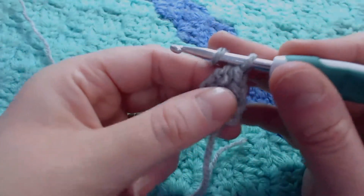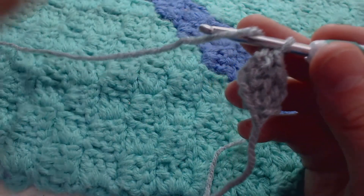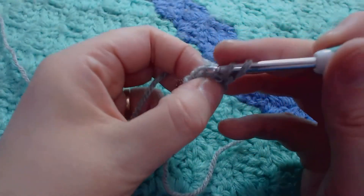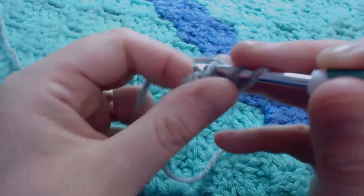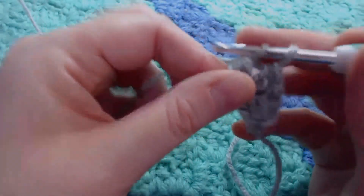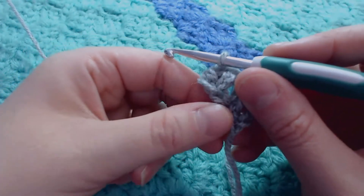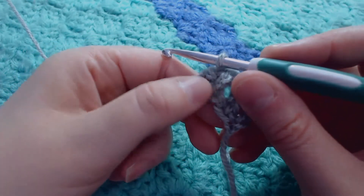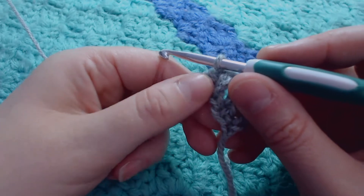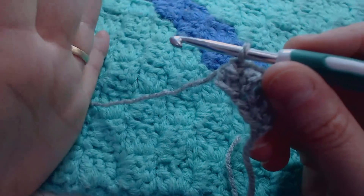What you're going to do now is carry on doing your chain in the same method. It's a hook over and go through both parts of that single stitch at the bottom. Pull up your yarn. Hook over, pull through 1. Hook over, pull through 2. Hook over, pull through 2. When you're doing this, make sure that that very first pull through is kept quite loose. The tighter it is, the more stable and thick that stitch will be.